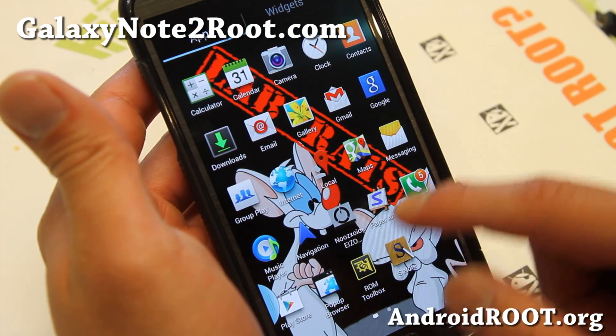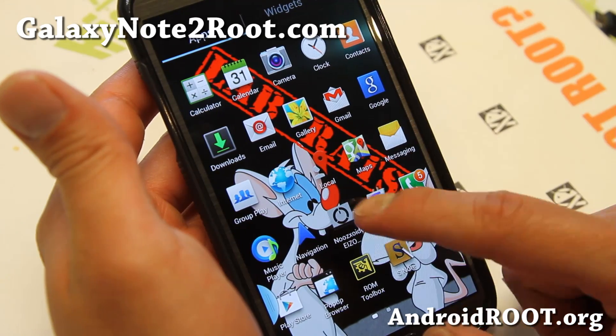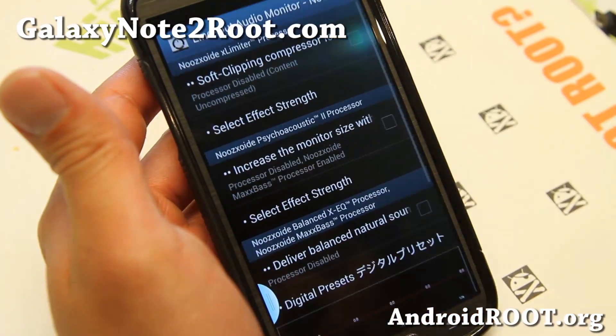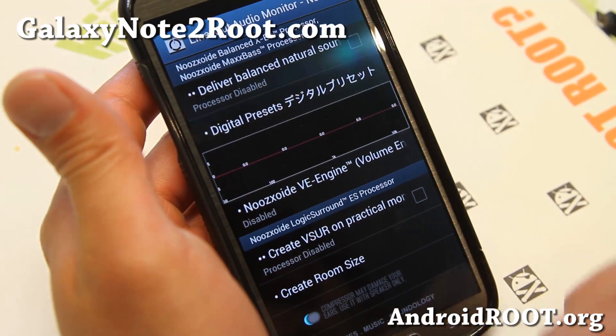It also comes with a pop-up browser that you can resize. And it also comes with ISO rewire, which is great for fiddling with your sound for your headphones, speakers, whatnot — virtual sound.